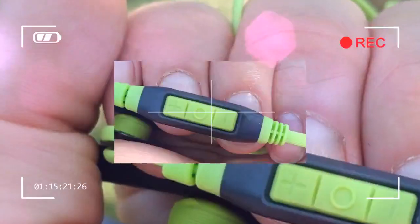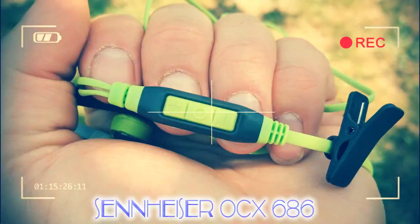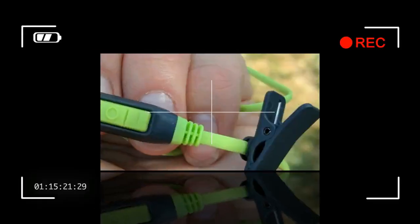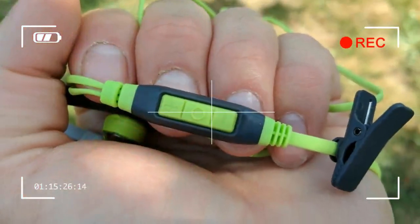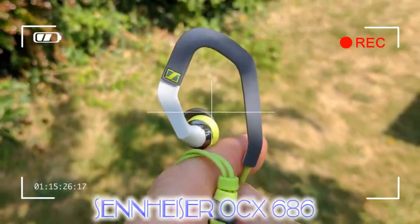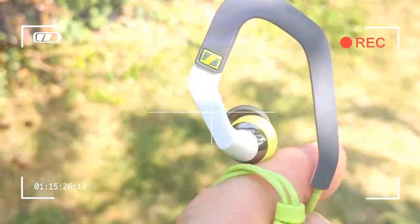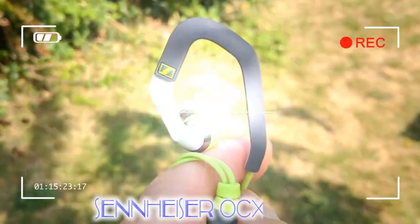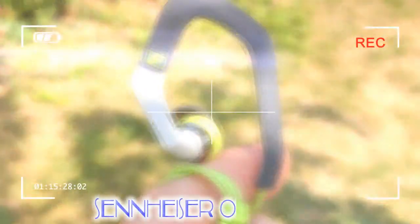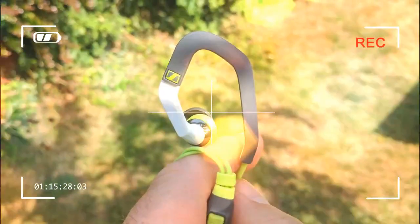Sennheiser has been in the sports headphones business for a long time, as one of the early brands to recognize that you need something a little different for sports. As an anecdotal aside, we reviewed a pair of Sennheiser sport headphones way back in 2006 and subsequently used them for about six years before they fell apart — that sounds like a sound investment. Bringing things more up to date is the Sennheiser 686 series, which comes in a number of styles: CX, MX, PMX, and OCX, with the OCX being cabled in-ears with ear hooks designed for the abuse they'll get during sport.